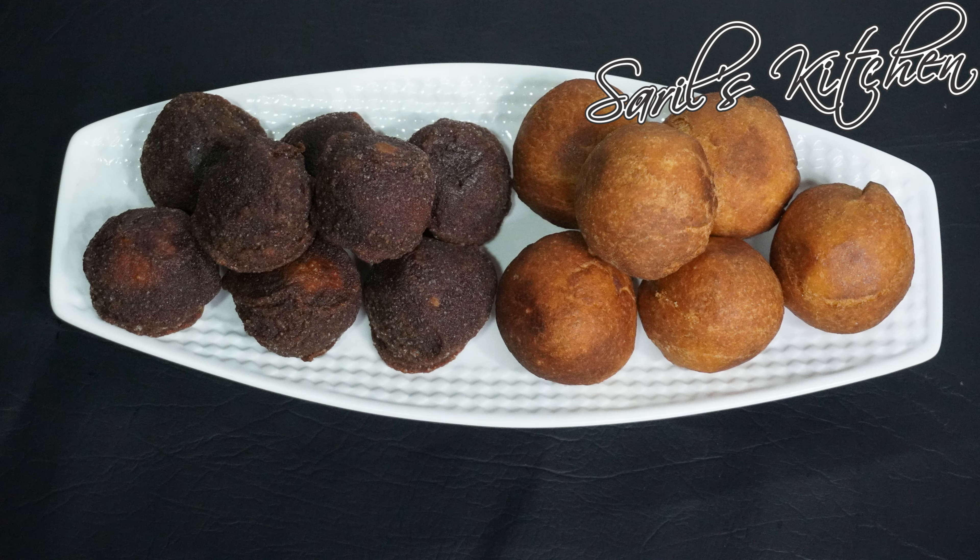Welcome back to Salim's kitchen. In case your cake doesn't turn out perfect or there is leftover cake, here is a recipe that takes these cakes to the next level. Yes, it's fried cakes. Any kind of cake works for this recipe. Let's see how to prepare it.